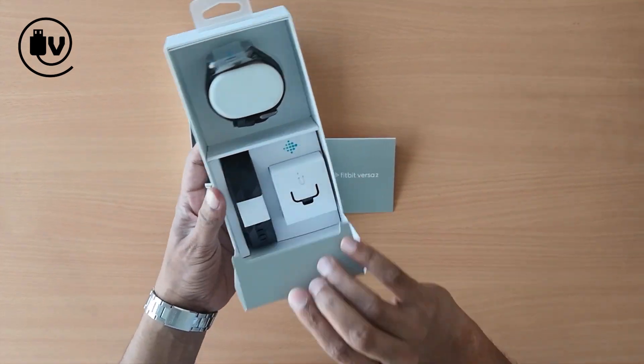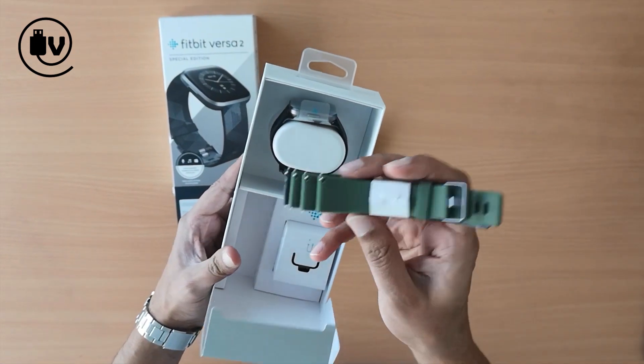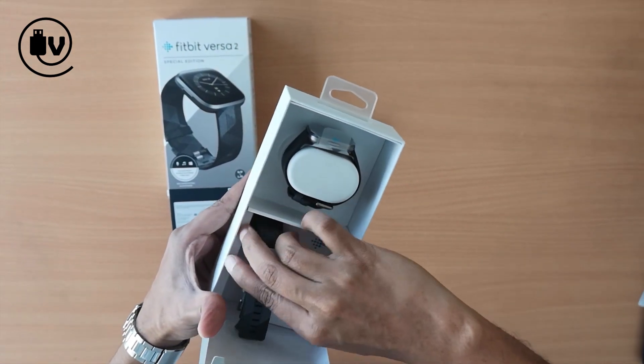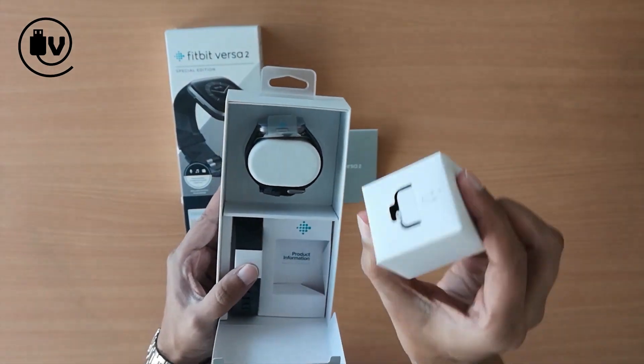Looking at the kit, there is an included set of rubber straps of varying lengths depending on your wrist size. And inside that box is the charging cradle for the device.